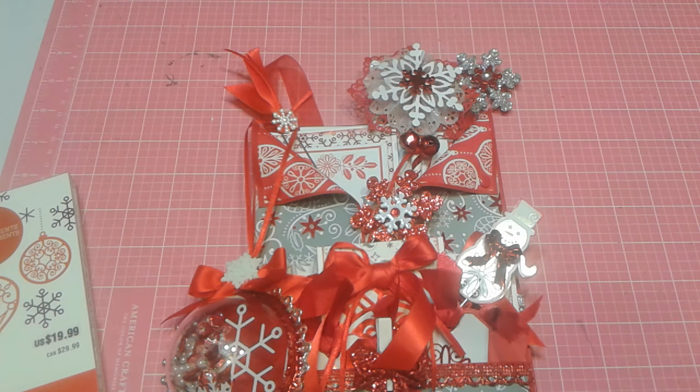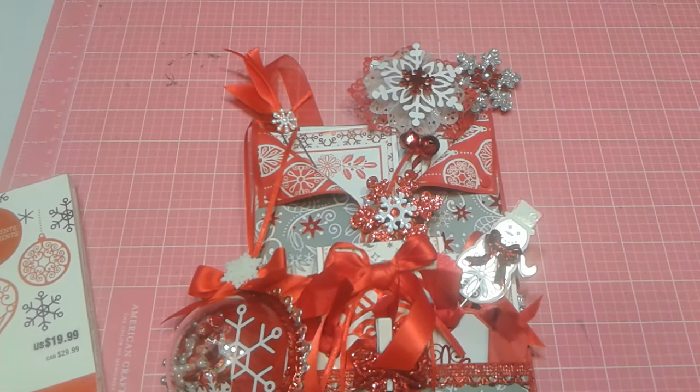Good evening, folks. I'm going to share with you one of the many Christmas projects I've been working on. My stepmom saw one of my loaded envelopes and fell in love with them, and just kind of gave me a special order to make one for her boss's wife at work for Christmas — I guess they go to her house every year.